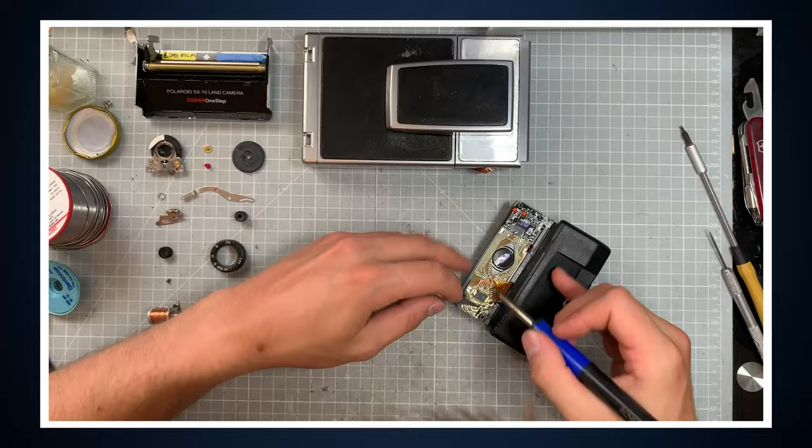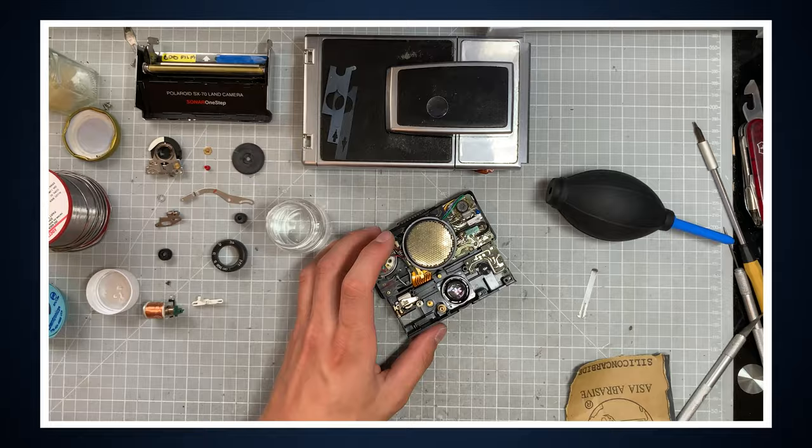It sounds great when I eject the photo — it just sounds way different than I was expecting, like a brand new camera. This is essentially the new brains of the camera. There's a Bluetooth module and a new digital sensor, so you pretty much have full manual control over the camera. You also have a self-timer mode. I haven't been able to mess around with it too much — I literally just got the camera back — but I can't wait to dive in and experiment.